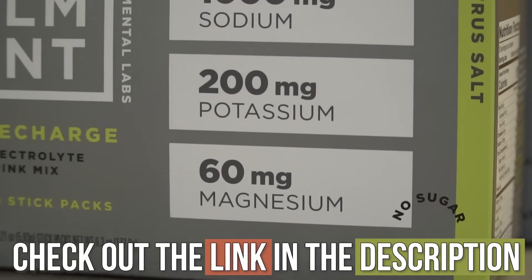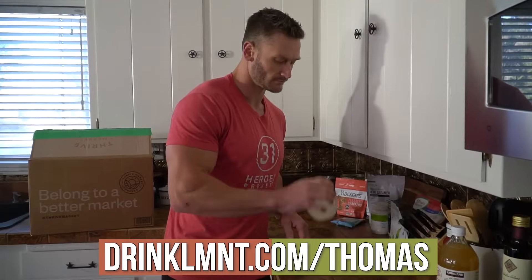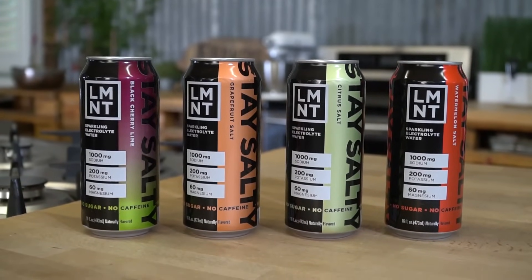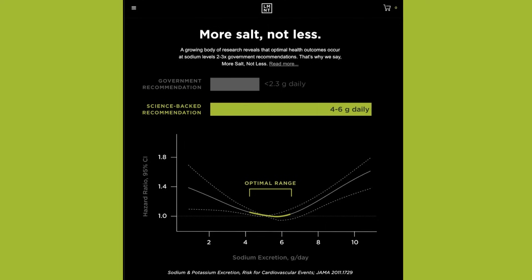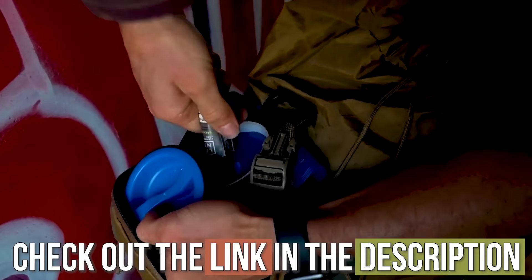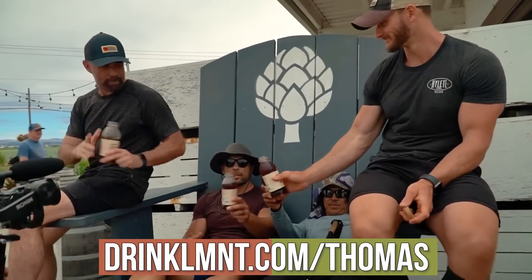A big thank you to Element. There's a link down below for a free sample variety pack of Element electrolytes with any product purchase. They also have ready-to-drink carbonated electrolytes — zero calorie products with 1000 milligrams sodium, 200 milligrams potassium, 60 milligrams magnesium. The link is drinklmnt.com/Thomas. My go-to flavors are the citrus salt and the grapefruit salt — unbelievably delicious. They curb my appetite, so I drink them between meals, and they give me a little pick-me-up. Sometimes salt really helps when I think I need food but I really just needed some salt.